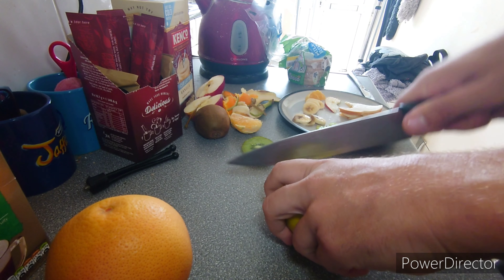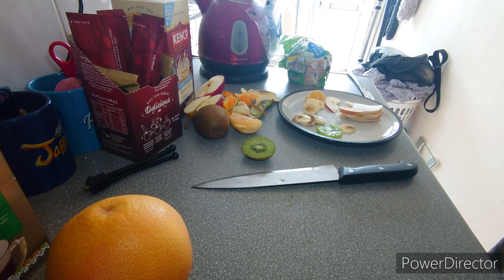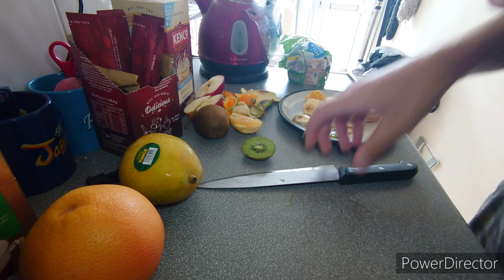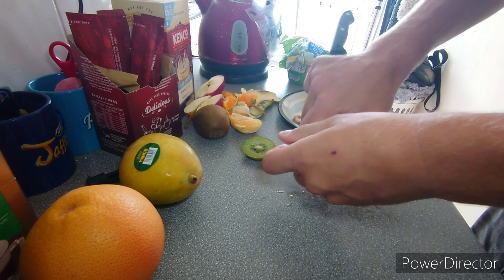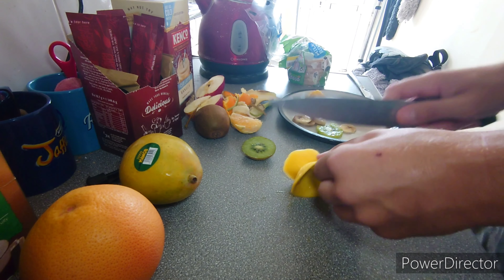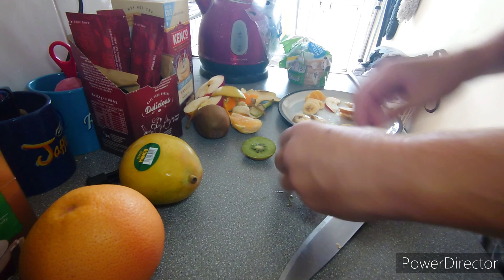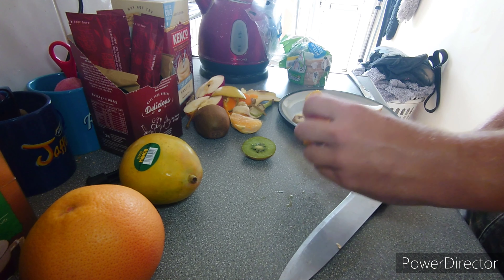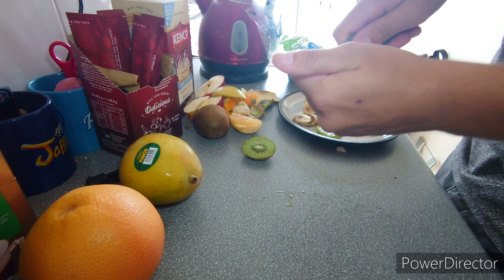Next up we've got mango. I really need a sharp knife. How do you eat a mango? It's like a big stone in the middle. Can we plant that and then have a mango tree? We've got to try and scoop it out — I've seen it done. There we go, it's like a hat or a boat. There's a bit of the stone. Let's see if I like this. It's a slippery bugger. Ow.